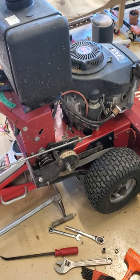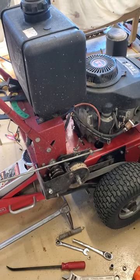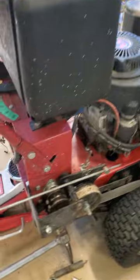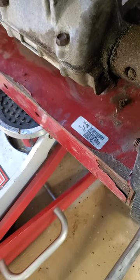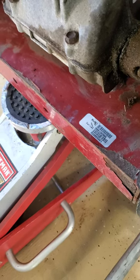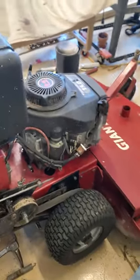Hey, continuing series on my Giant Moe made by Giant Vac. This thing is out of production since the very early 2000s. This is a model number M4815K AWV — doesn't matter, you can't get it anymore.